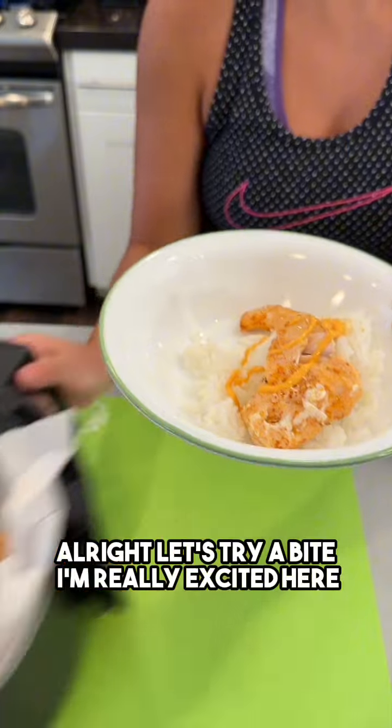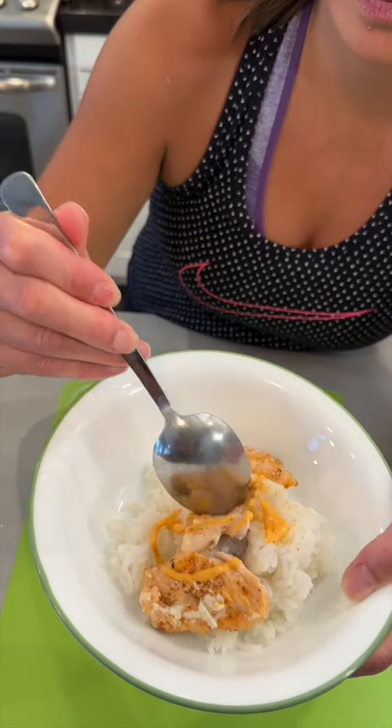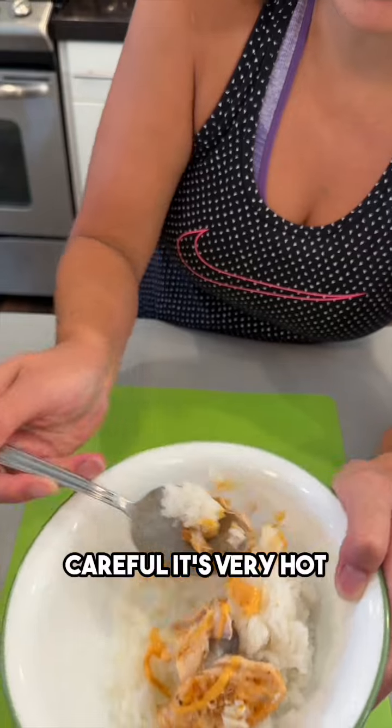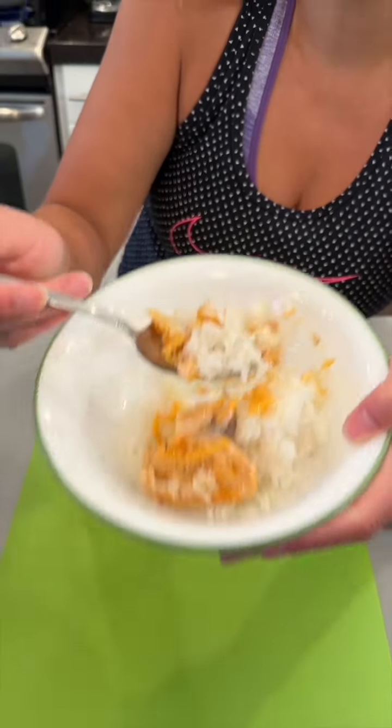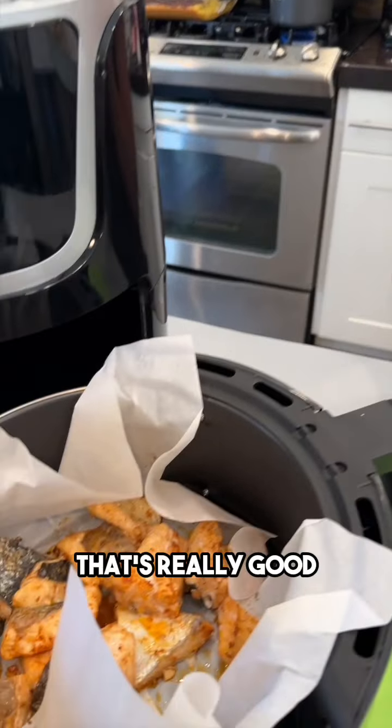Delicious! All right, let's try a bite — I'm really excited. Careful, it's very hot. Okay, here we go. Mm-hmm, that's really good!